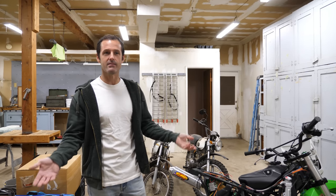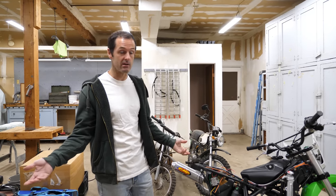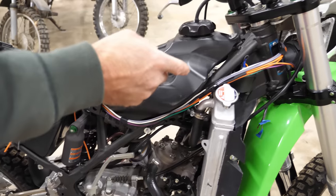We just returned home from a wonderful six-week vacation. I didn't want to come back, but obligations were calling to us, and a benefit of being here is that we can work on the KX100.